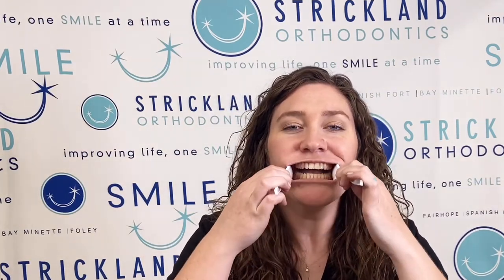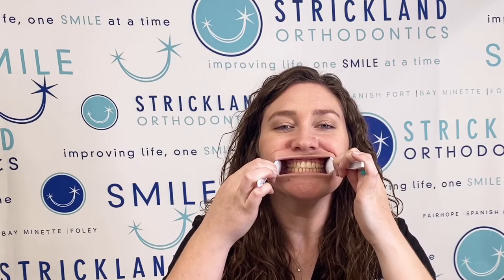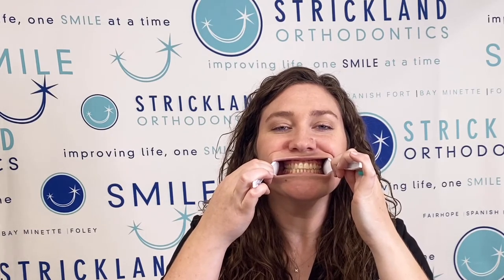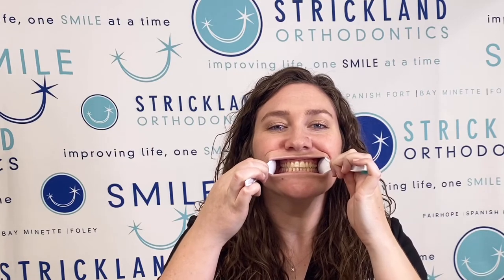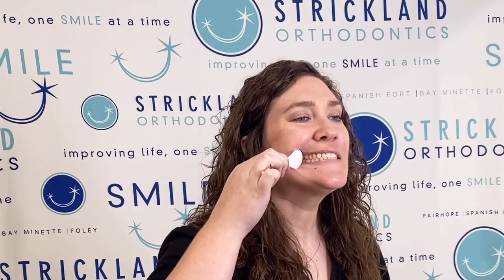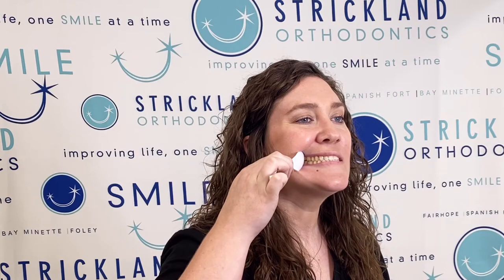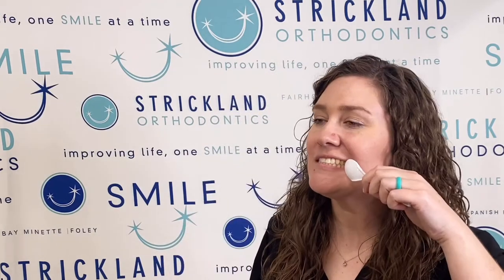We'll go ahead and have a front of the teeth. You can use some spoons to help pull your cheeks out — slide them in and get a picture of you biting down all the way on your back teeth. Then we'll get one of each side. Slide the spoon in and make sure you try to pull the corner of your cheek back as far as you can so we can actually see the sides of your teeth. Then do the same thing on the other side.